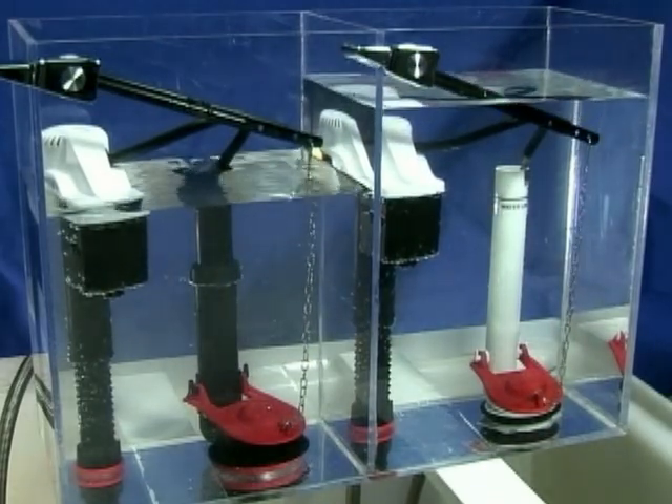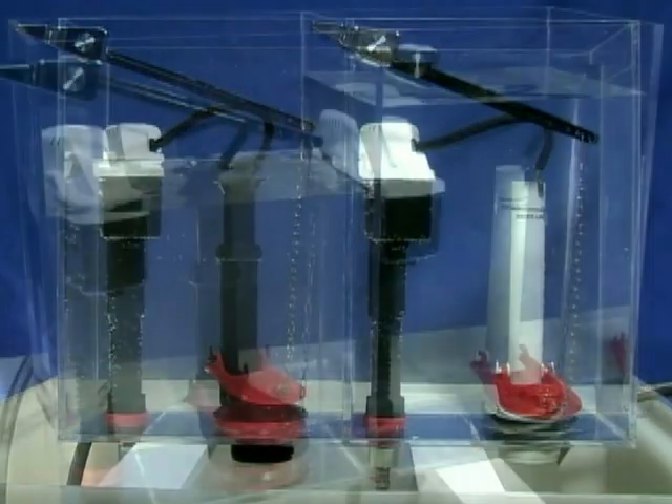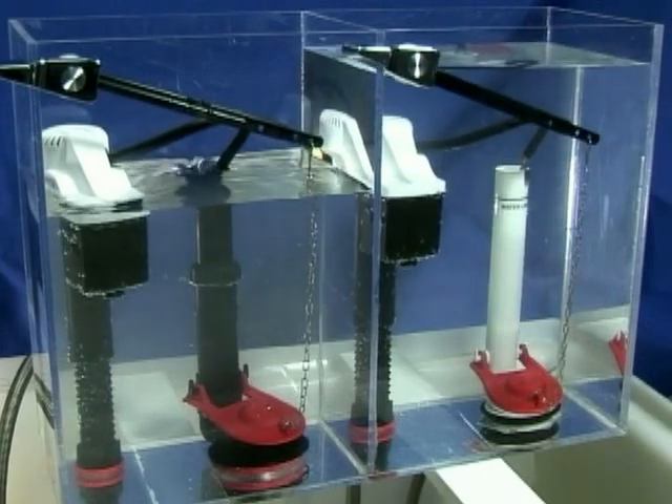We are comparing our Corki flush valve on the left with the competitor's flush valve on the right. As you can see, the Corki 2-inch flush valve can handle a large amount of overflow at almost any pressure, while the competition will not.